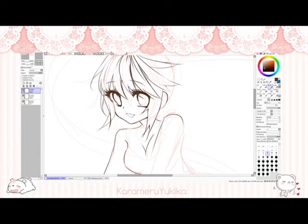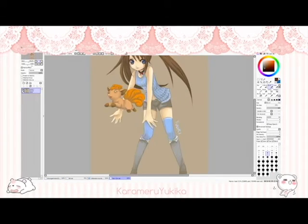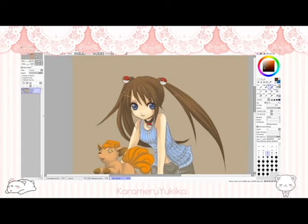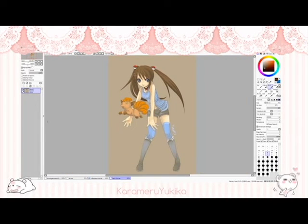Hello friends, it's Yukika. Today I'm doing an eye coloring tutorial. This is a commission I did five years ago that I started to redraw for fun, and I'm repurposing into an eye coloring tutorial.